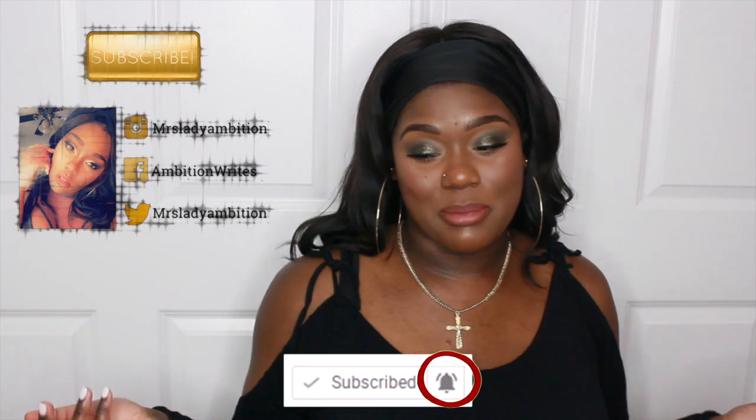Hi guys, welcome back to my channel. I'm Ambition. If you're new to my channel, make sure you hit the subscribe button to be part of this family. Today's video is going to be me showing you my bomb twist out routine. I've been getting a couple of requests to show you guys that, and it's kind of new and improved because I'm trying out new products.